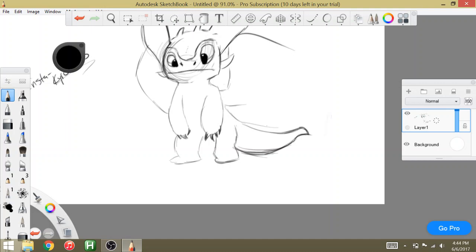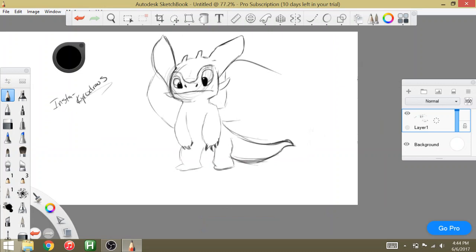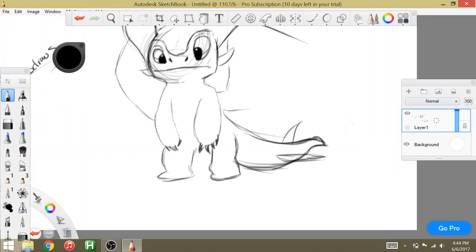Something along those lines for his tail. I feel like it needs to be shorter but we're just going to leave it because — YOLO, right? No one has said that in like six years. YOLO — you only draw once. No fixing stuff, we're rolling with it. Now we're going to come over here and add in these little things — I don't know what they are, these are just little differences in skin tone. That'll make sense later.